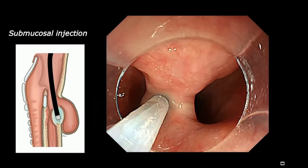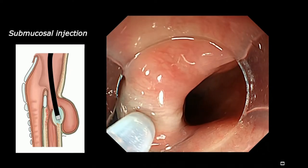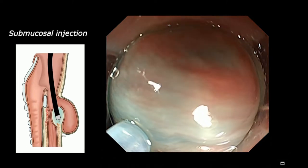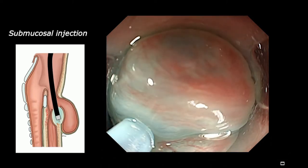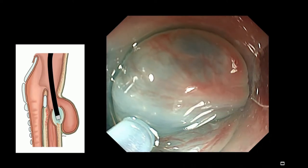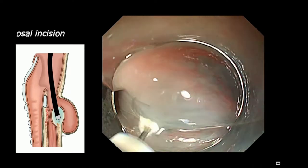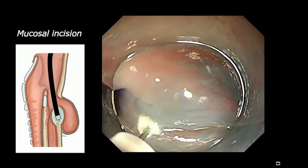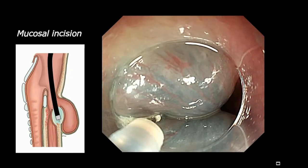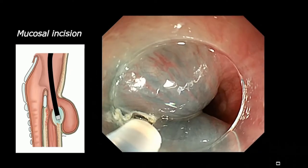So on the septum, now I inject — injecting — and you can see the mucosa is lifting. This is just saline without epinephrine. So now the mucosa is cut, same as Horst. We place almost a two centimeter mucosal incision.